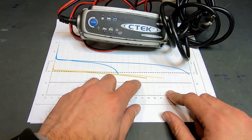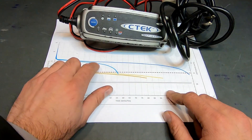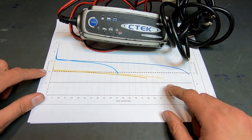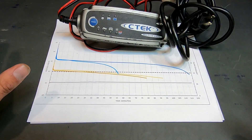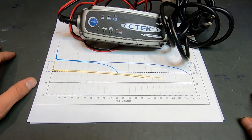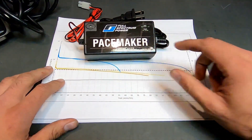So when you use your lead-acid charger to monitor the discharge profile of a lithium battery, the charger will be looking for a profile similar to the lead-acid profile. However, the reality is the battery is emitting a profile like the lithium one. As a result, your battery charger may accidentally damage or kill your lithium battery — in which case you won't be happy, and your wallet won't either.